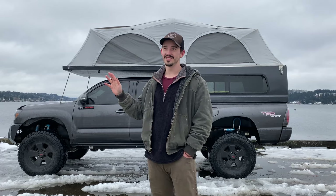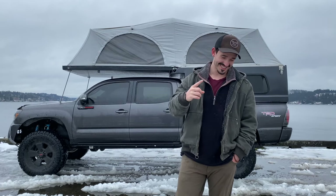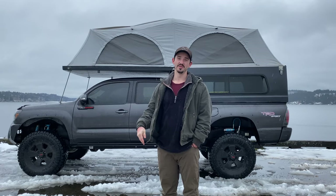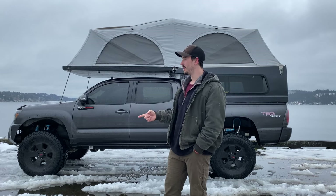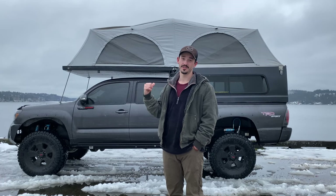Hey everyone. This is my second gen Toyota Tacoma double cab long bed, and we're going to walk you guys through how I modified this seven foot long flip pack to fit in a six foot truck bed.